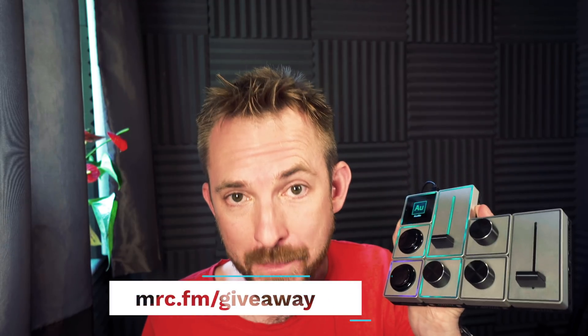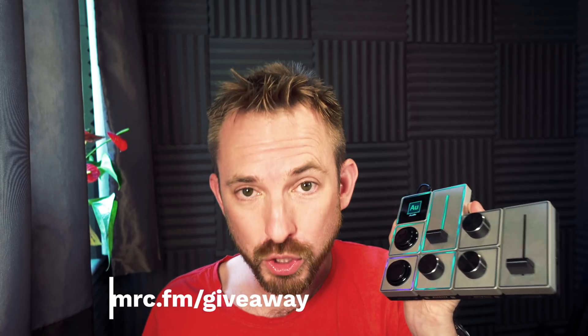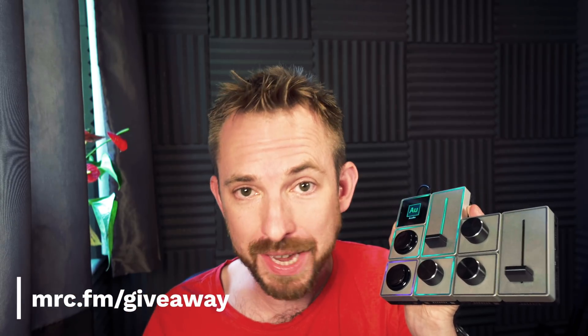This is just scratching the surface of what's possible with the Palette gear expert kit. It really is very cool, and you could win yourself this very kit — just go to mrc.fm/giveaway to enter the awesome audio giveaway. If you use Palette gear, let me know how you're using it in the comments down below.